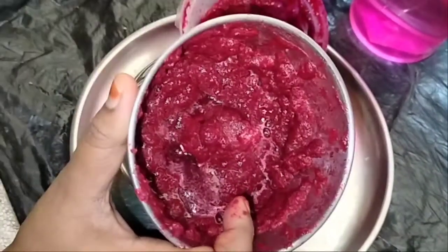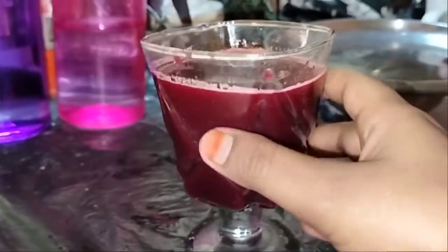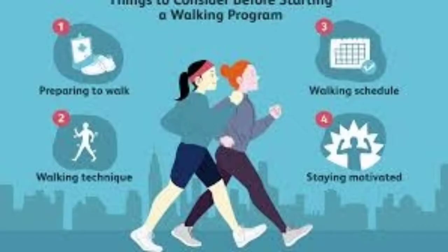Now we will add a little glass of water. I am going to use a filter to strain the fine waste. I am going to use a glass for the juice. The ingredients are very simple and healthy. The skin is very good. I easily mix it using the ingredients. We have a blood-boosting drink that is super. I am going to use a water bottle.